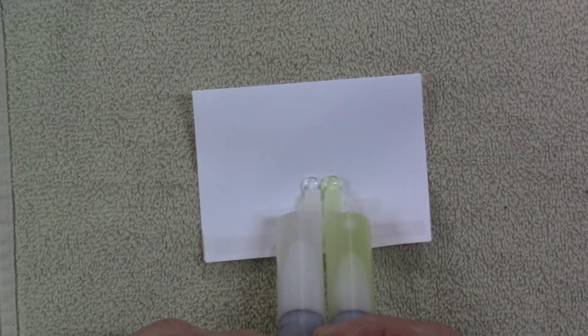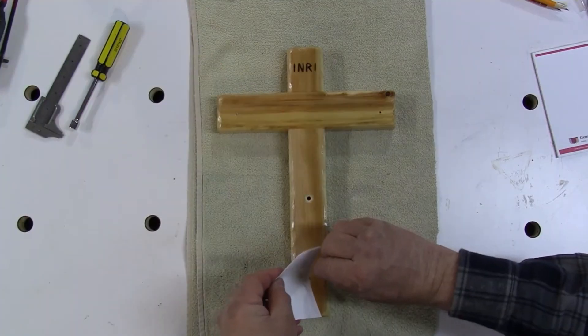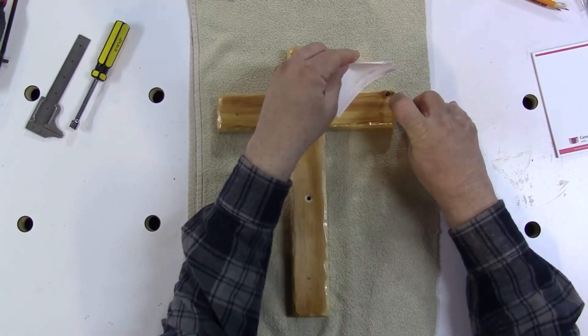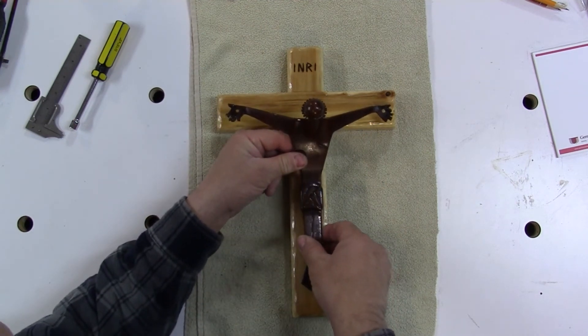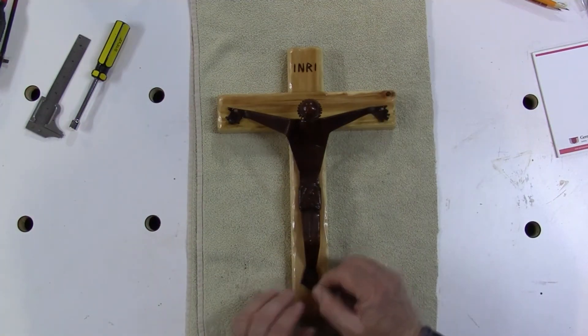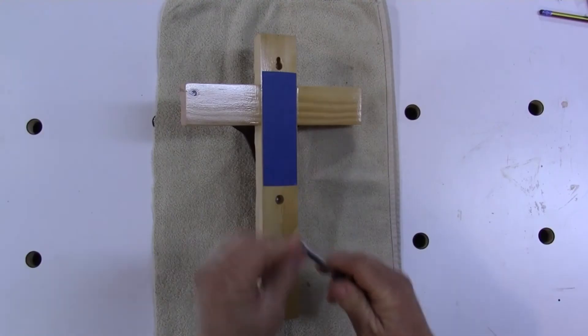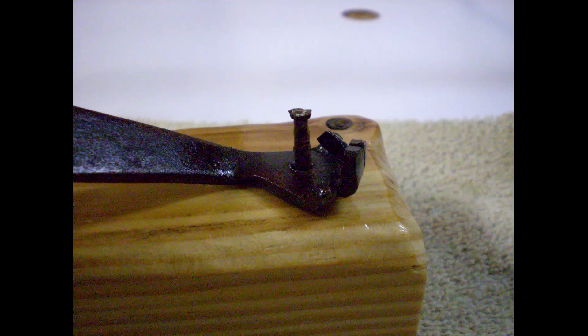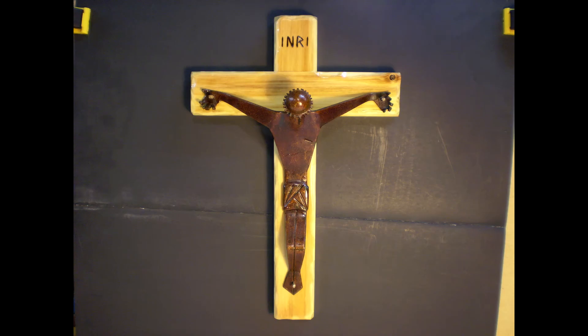Mix epoxy to glue the nails into the cross. If you like my videos, please subscribe and don't forget to click the bell so you receive a notification when I upload a video. It helps to give a thumbs up and please leave a comment. Thank you for watching.